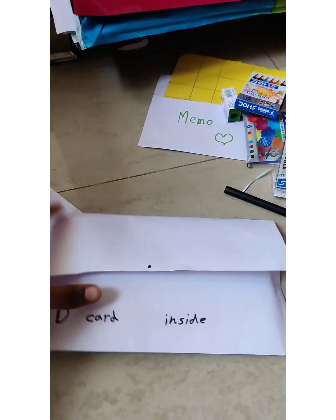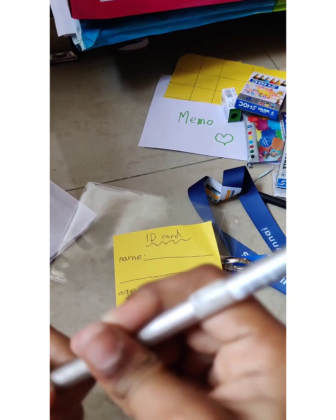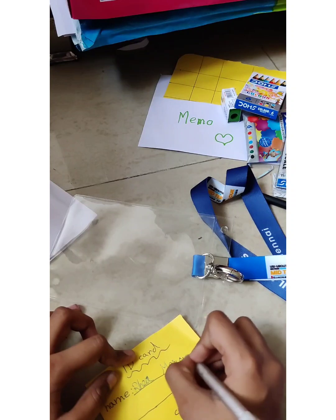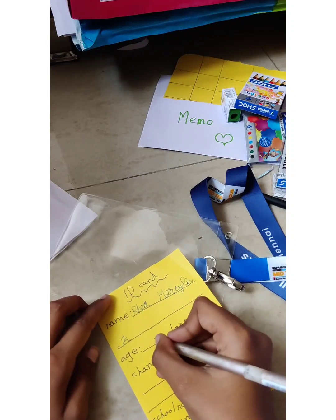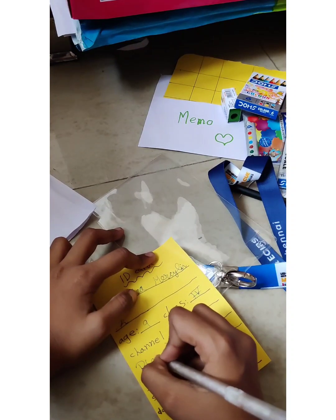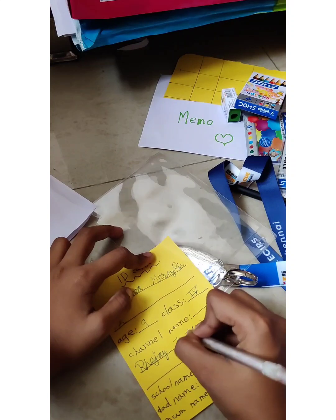Next we have this ID card. Okay, I don't know but - oh, it's an ID card! Let's fill it. Come on out - oh, finally took it. Now let's take my pen. My name is Riyamuslin dot K. Okay, my age is nine and I'm class four. My channel name - come on guys, you know it - Rejekutis!